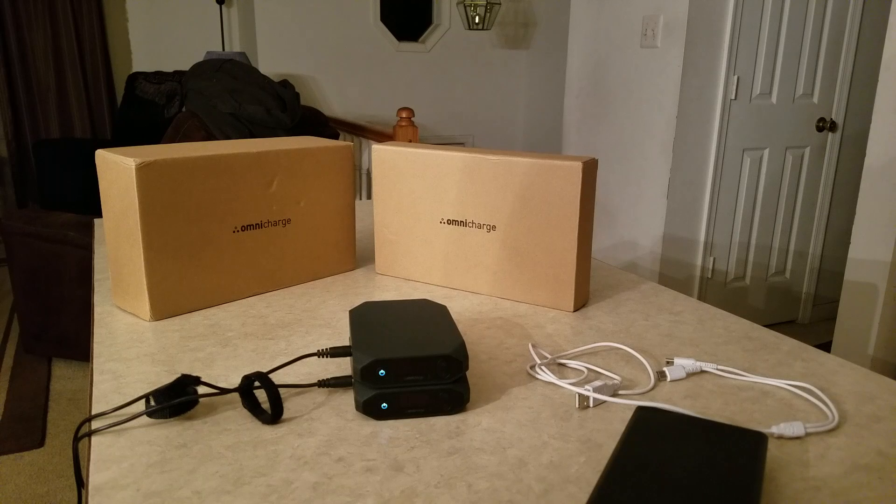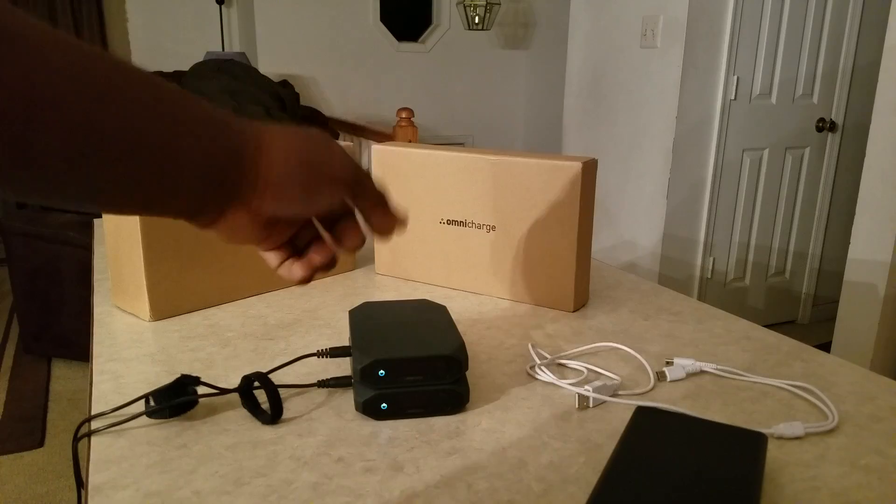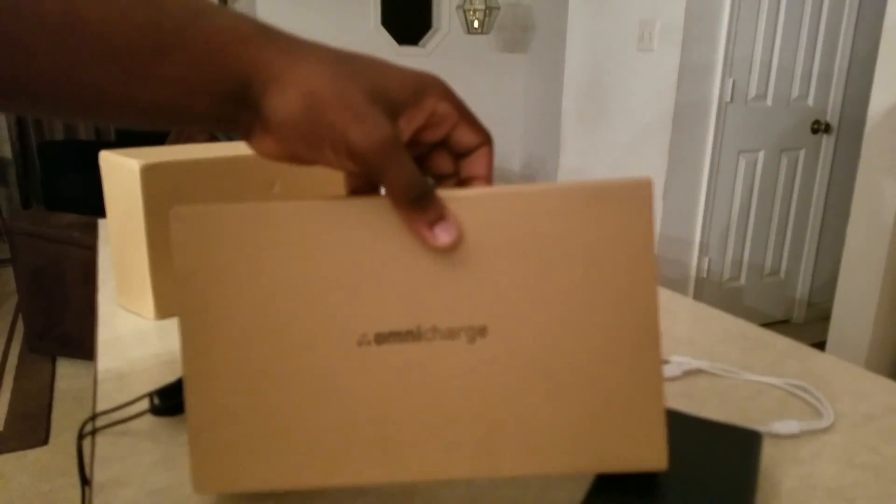So I took 2 out — I couldn't help but take 2 out, I'm sorry. Unboxings just show you the box, and they do have it on the website if you want to see what's in the box. But just in case, I left one untouched. This is the box it came in, right here.